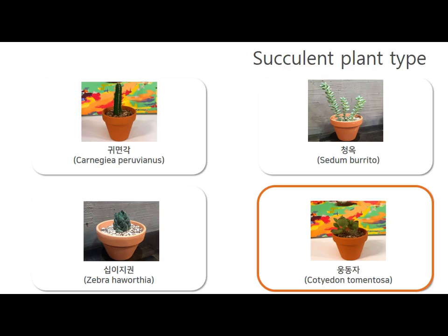The fourth type grows in summer and goes dormant in winter. Avoid direct sunlight in the middle of summer and water the plants so that the soil stays moist.